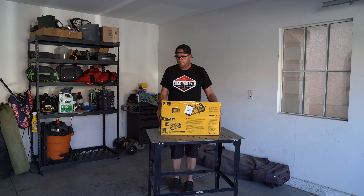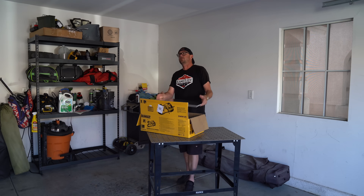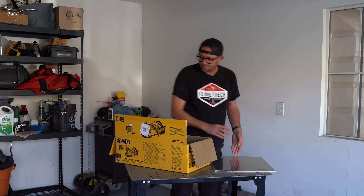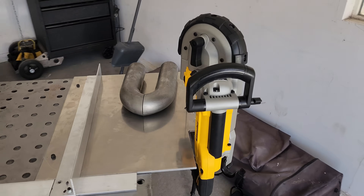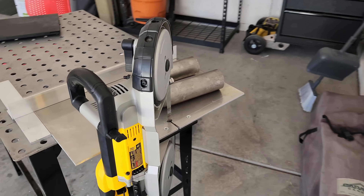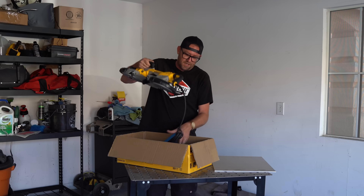A lot of people have been asking me recently for some business-related stuff — you know, how to grow, expand, start everything. I got this idea: here's a really cool tool that you can build in your home garage that you can use to probably make some side cash. So if that's something you want to learn about, stick around.